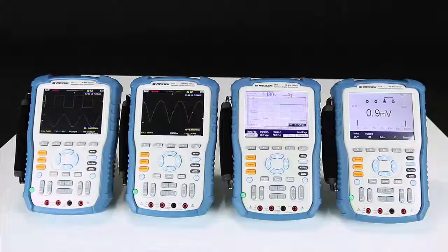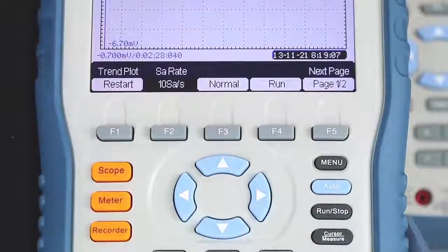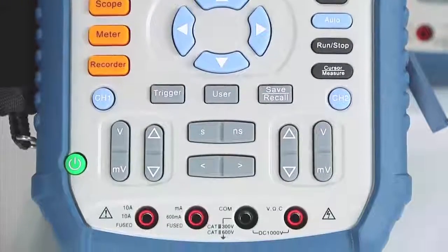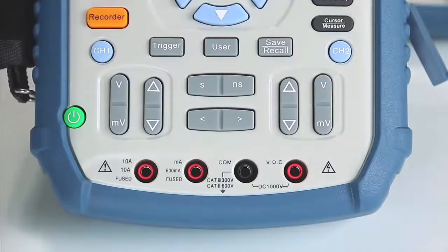The B&K Precision 2510 series handheld digital storage oscilloscopes provide the convenience of having a scope with battery-operated portability combined with a built-in DMM for quick troubleshooting in the field or on the bench.